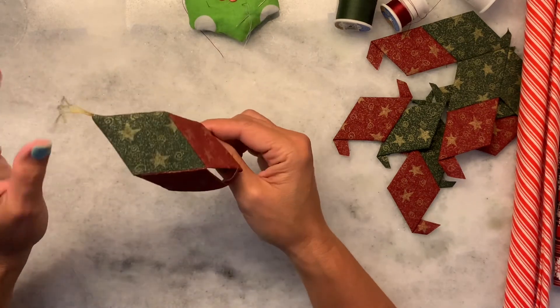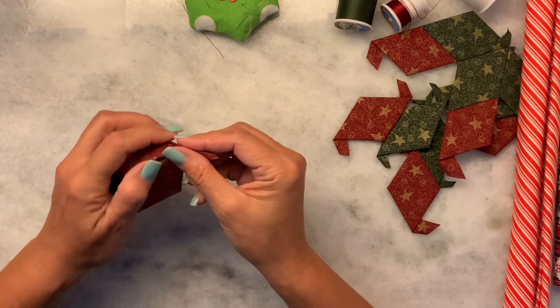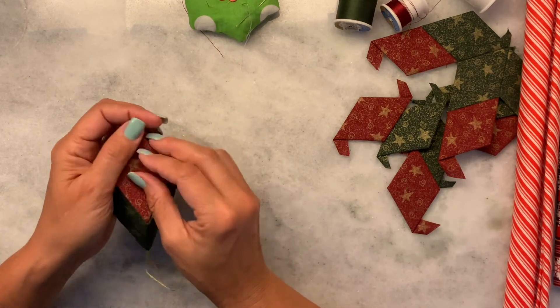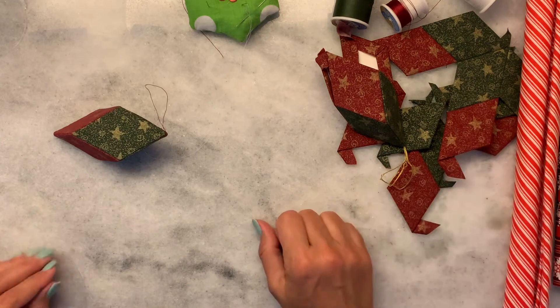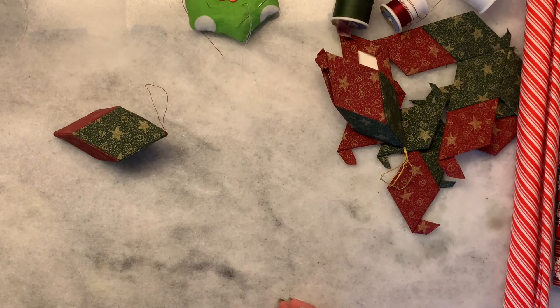After you get that loop in you want to go ahead and continue stitching the same way on all these sides and tuck those tails in. And what you'll end up with is this really awesome shape. Thank you so much for joining me. Please like and subscribe, turn on your notifications so that you see all the new videos that come out. Thanks so much. Happy sewing.